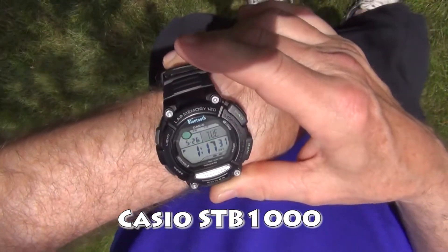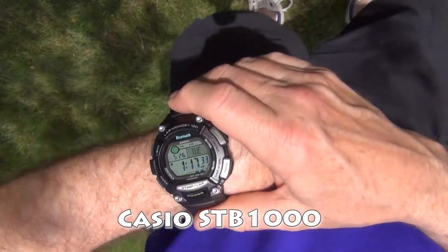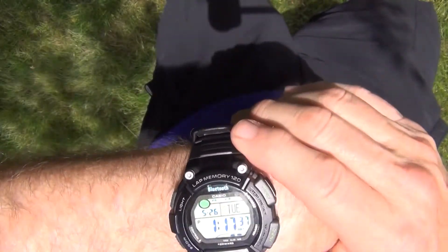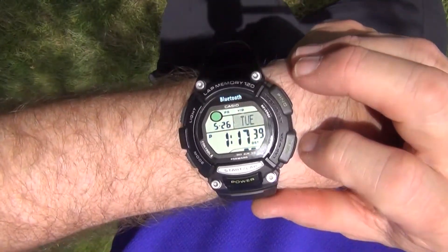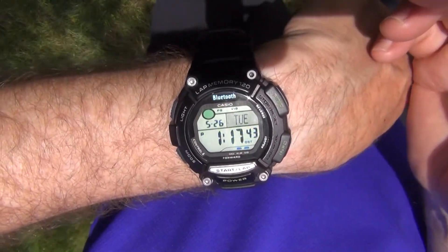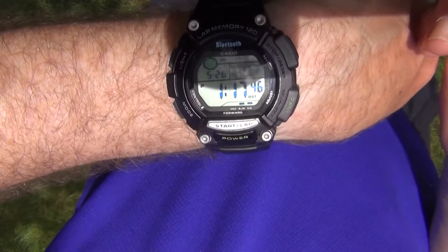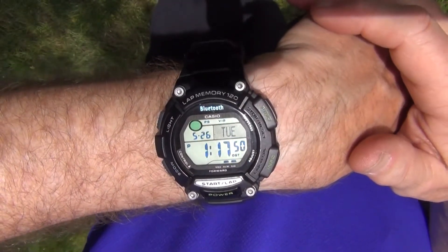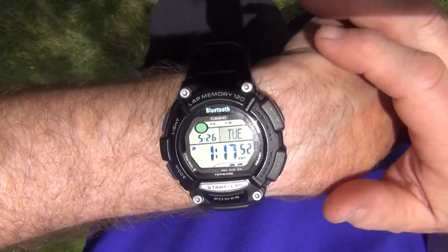We're out here today with the Casio STB-1000 wristwatch. It's actually a Bluetooth watch that will connect to your phone, so from the watch you can control your music, you can control your fitness apps, what have you. I've been using it for a couple months and I'm pretty happy with it.